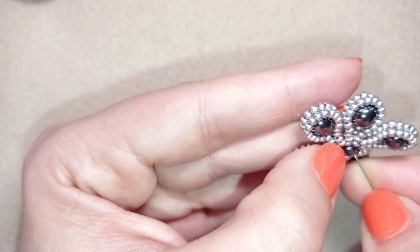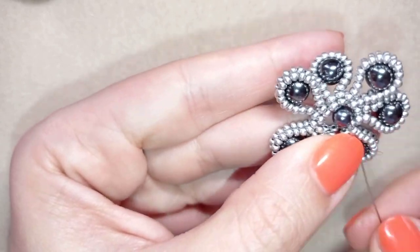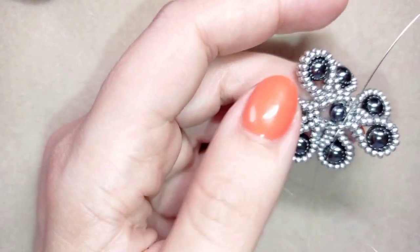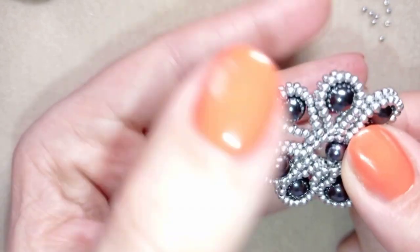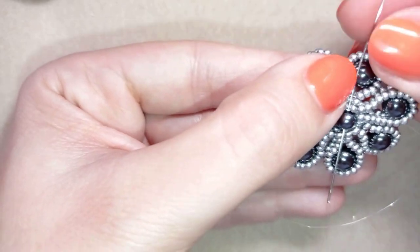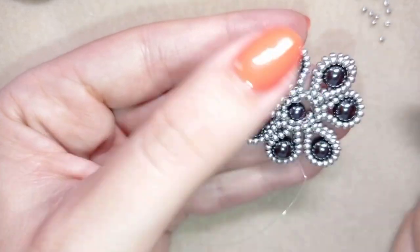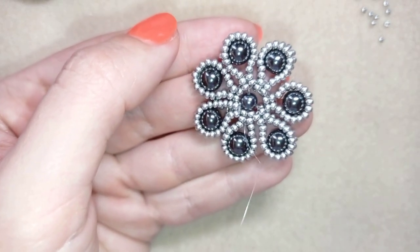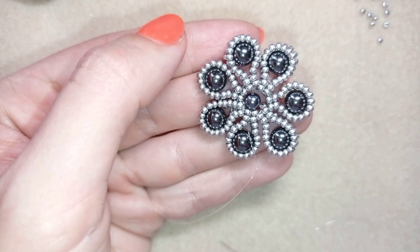Now I have this bead in the center of my work. I'll go one more time through it back in this direction, going through this silver bead — here is a good time to use your pliers. Then I go again to the opposite side. Go several times to make this bead stay exactly in the center and not move around, just reinforcing your work.